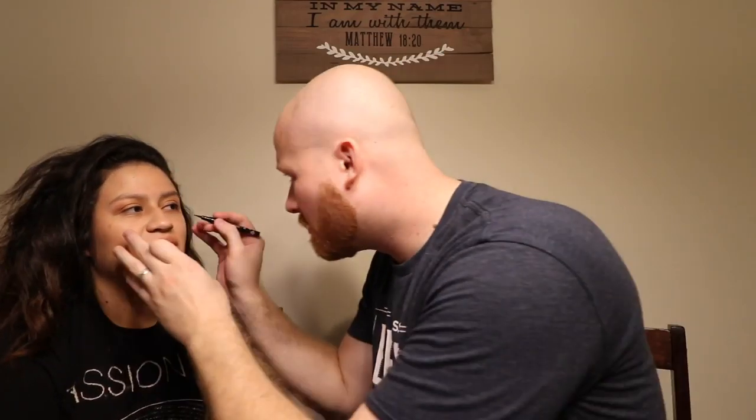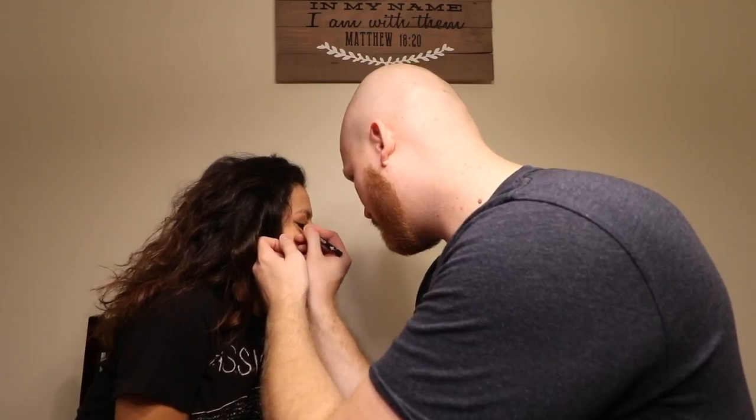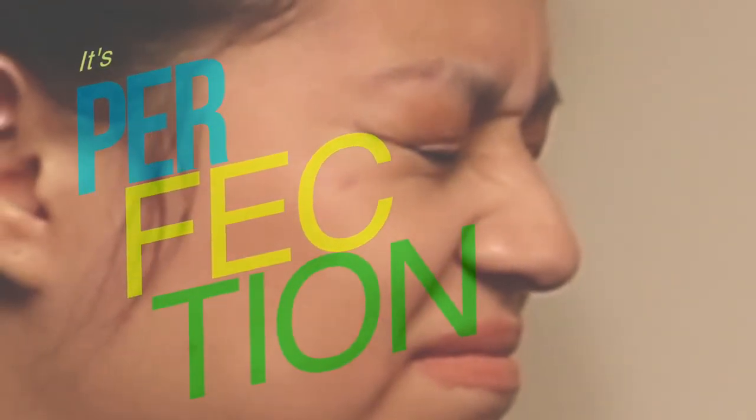Eyeliner — ooh, that's sharp. So what look are you doing? Do you want to do like a wing? Yeah, okay. And then we're gonna do setting spray at the end — you just want to do a little bit, just mist into the air and walk into it. All right, you ready?